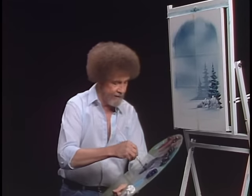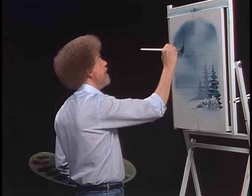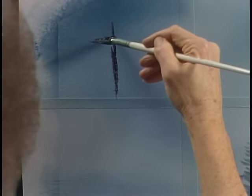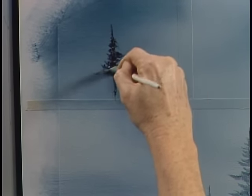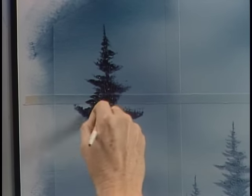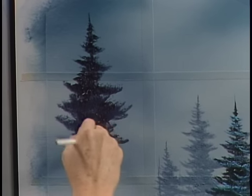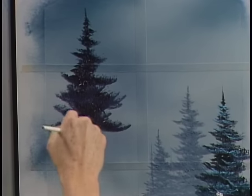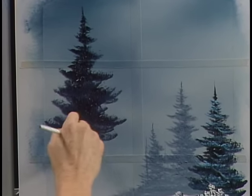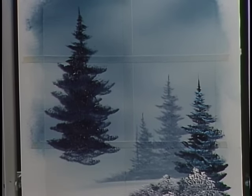You ready for a big tree? We'll just use the old fan brush, load it full of dark, dark color. Make your decision — might as well just do it. Start pushing upward; we're going to create a monster tree here, a big tree. Just keep pushing up. Think about individual limbs and branches, little arms on the tree. My little squirrels have to have a place to go — in the wintertime they get sort of cold, they have to go up here and build a nest.